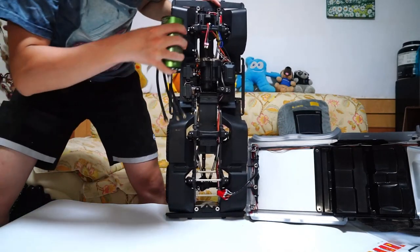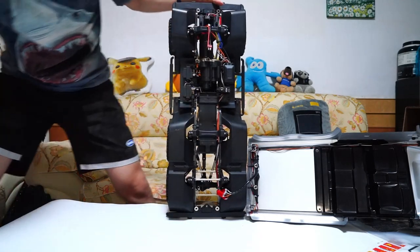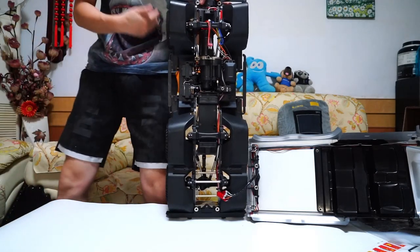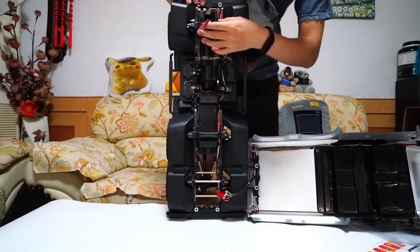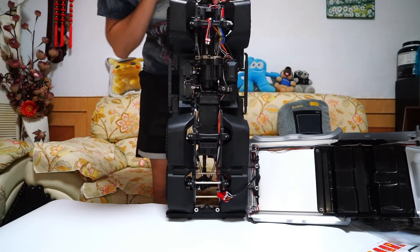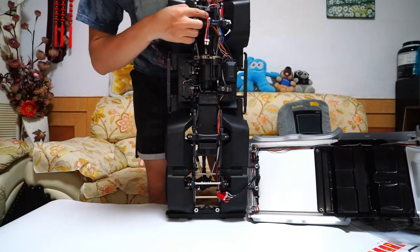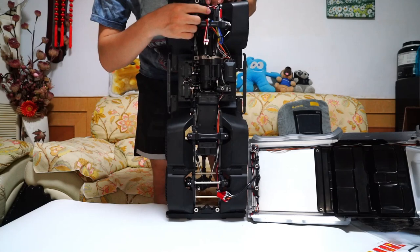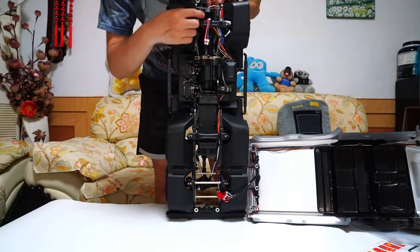By the way, this motor is too big — it can't fit in. I think this is a Hobbywing. Not an 888 brushed — yes, this may be a 1060 brushed.